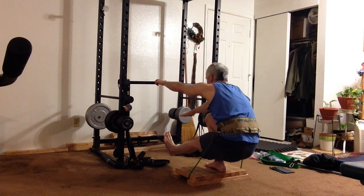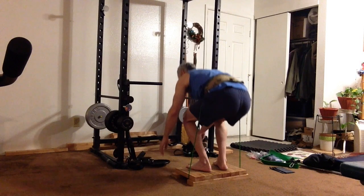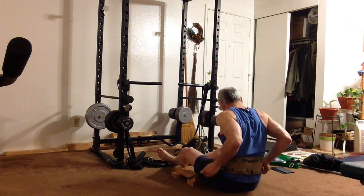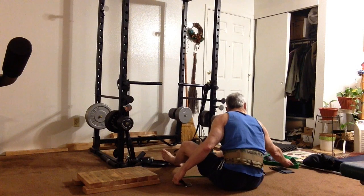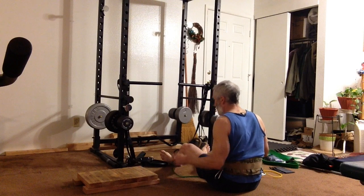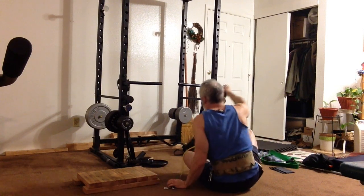Here's the last repetition. Keeping your weight on the platform, squat down and lean back, then detach the bands that are joined together in front of your body. Move the platform out of the way and you're done. Those are the three exercises I suggest you do with the body elastic bands and the homemade platform described earlier. Thanks for watching.